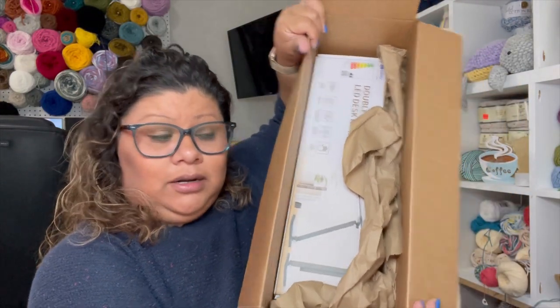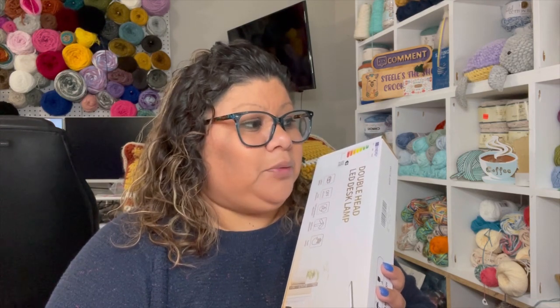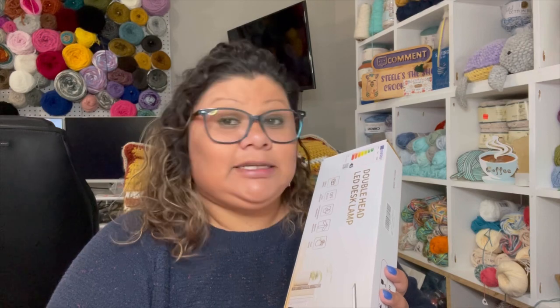This is what came in the box — this is what I ordered and I'll show you. I had a light before that I got from Michael's a while ago, but it stopped working. I think it was on clearance. What scared me about that light was that it stopped working properly.